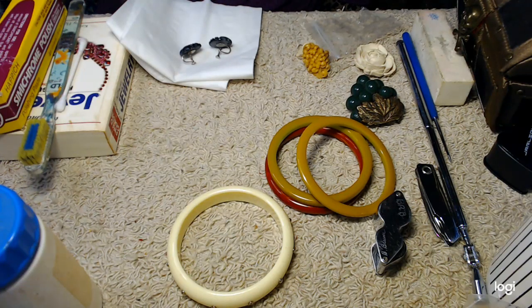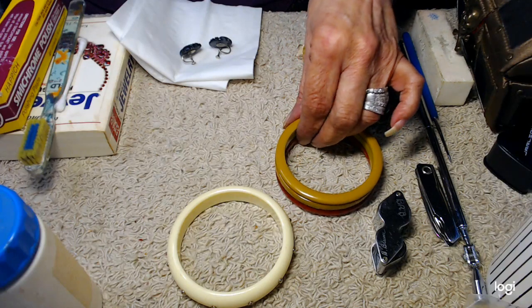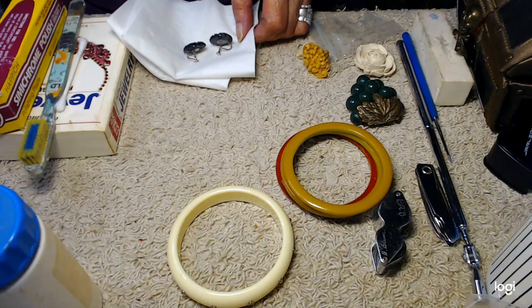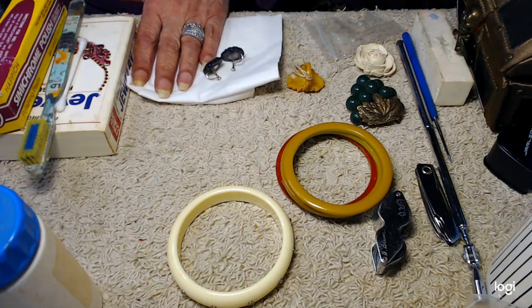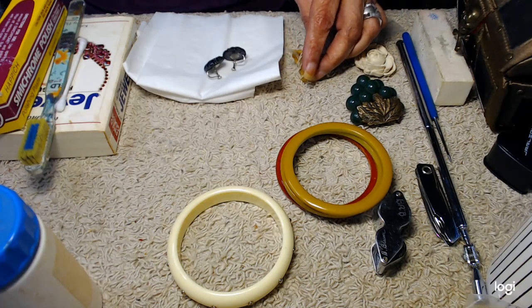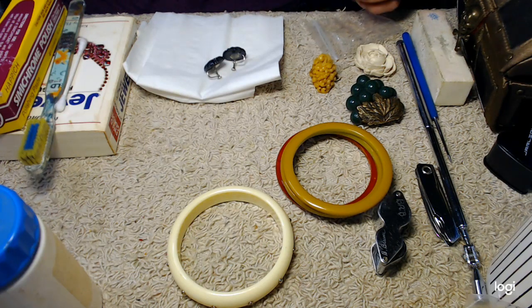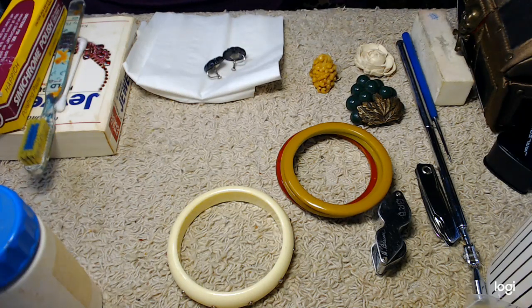Good afternoon everyone and welcome to my channel Jewelry Pirate. This is Barbara. I was asked to come on and do a video about Bakelite and how to know whether or not it's Bakelite, the testing. I'm also going to include some information about celluloid and I hope you find this interesting.